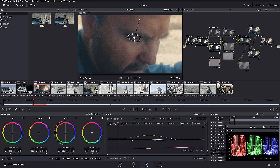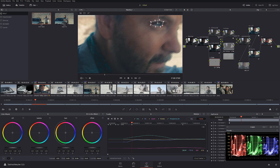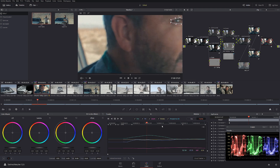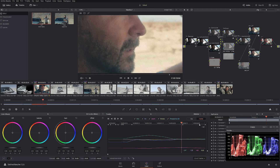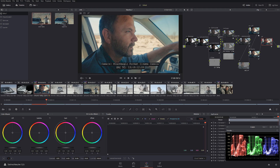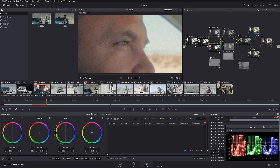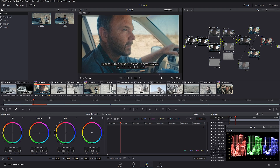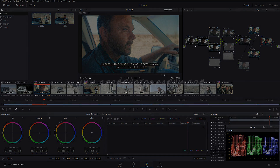I fix the remaining keyframes where the mask drifts, and it sticks for the rest of the shot pretty well. Looking at before and after, you can see there's a little bit more contrast and detail in his eye. And that's how you emulate a 16 millimeter look. Thank you for watching, take care.